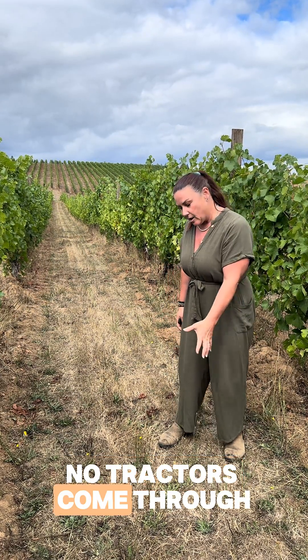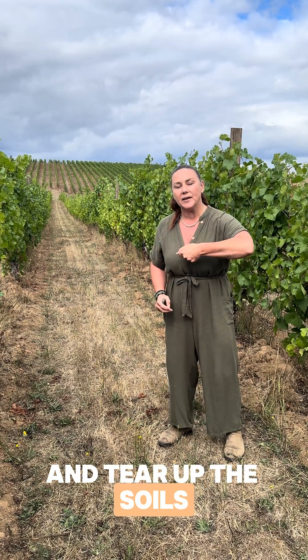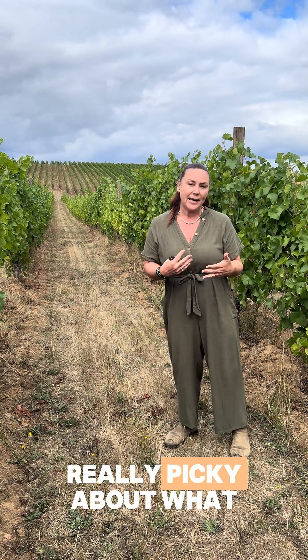You can see from the vine rows here that we have a no-till vineyard, which means that no tractors come through here with a tiller and tear up the soils. What that does is capture carbon in the soil, and for those reasons we need to be really picky about what cover crops we plant in the mid rows and under the vines.